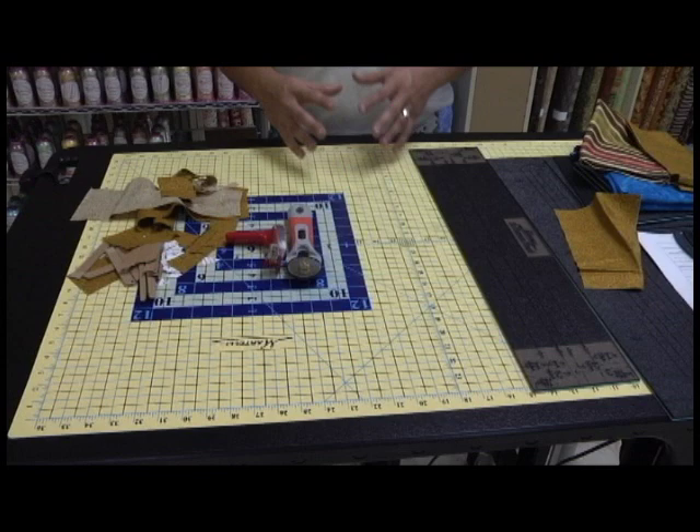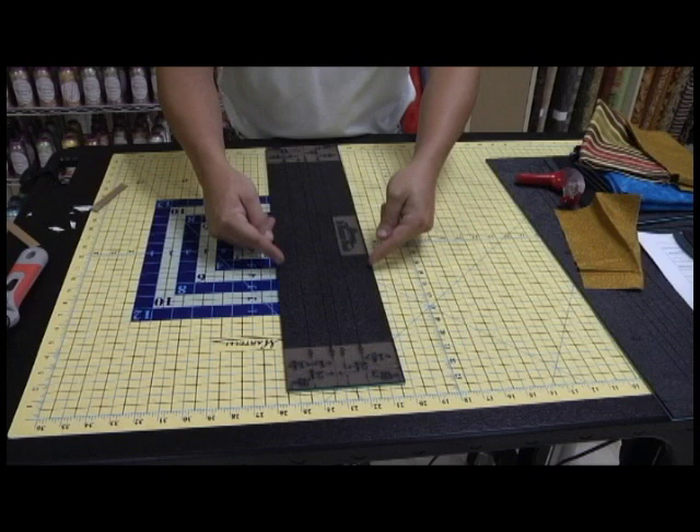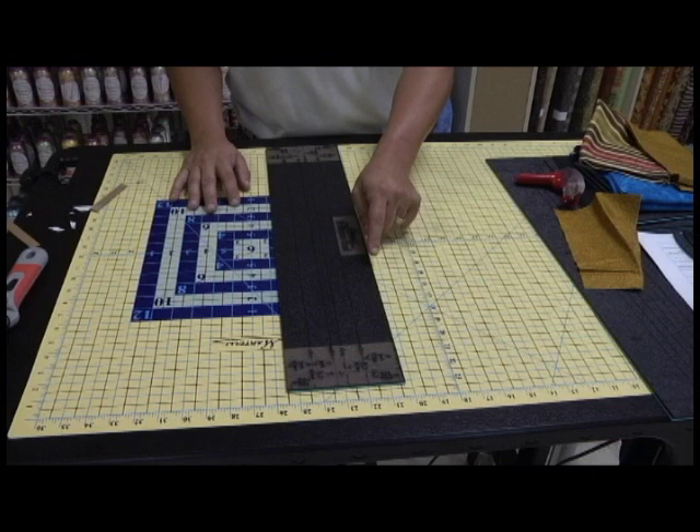The next product I want to share with you is the rulers. The first thing I want you to notice is I have no numerical numbers on the side of my ruler. This is a ruler without a rule on it — it sounds funny, but it's a ruler without a rule. There are two reasons for that. The reason I don't have a rule on my ruler is because my mat is accurate.